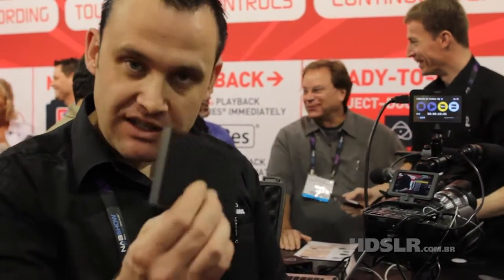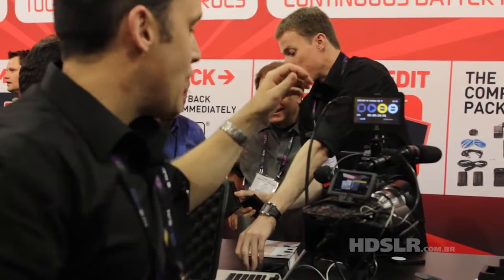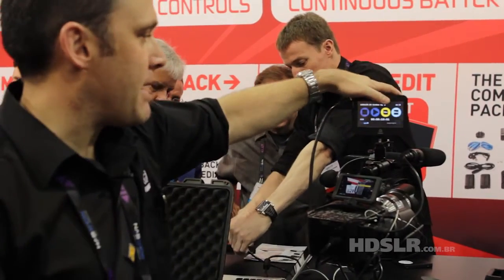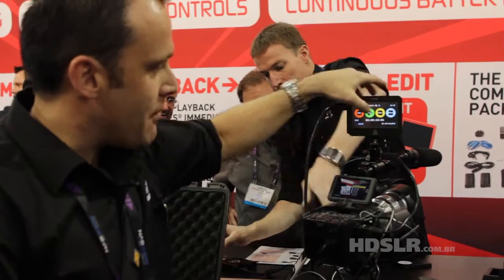So you pop that in, put the screws in — we give you these caddies when you buy the unit. You put that in there and it's a monitor, a recorder, and a playback device. You can see the timecode here. I've got batteries, so now I'm online.